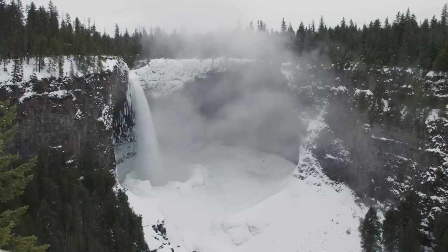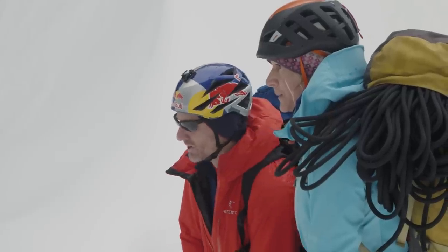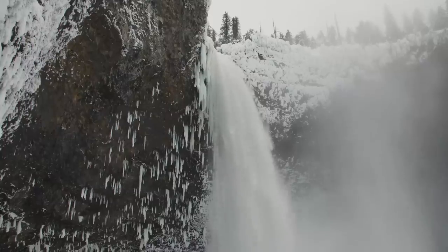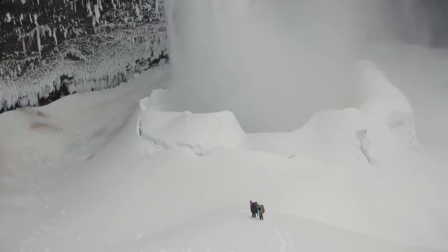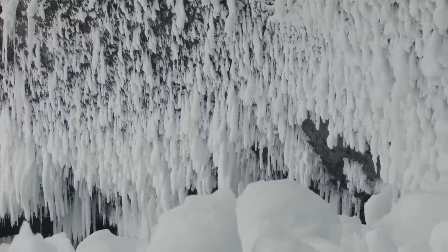It doesn't matter how many times you've been here — you see Helmcken Falls and it's like, whoa. This is real. This is the business. Look at it all and figure it all out. That's a safe place to be. The big hazard is that there's all these super soft icicles over your head and they weigh tons and they break off from the spray that keeps accumulating on them. That's probably the number one hazard down here. They break off all the time.